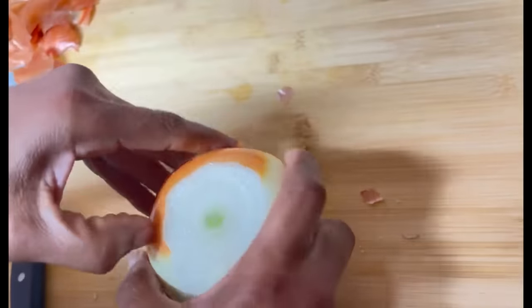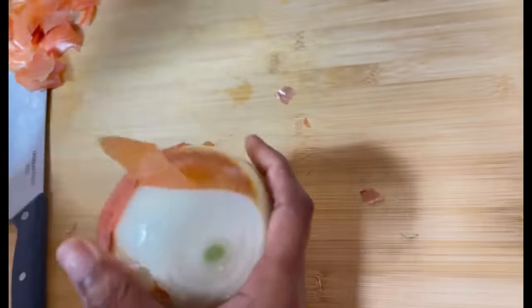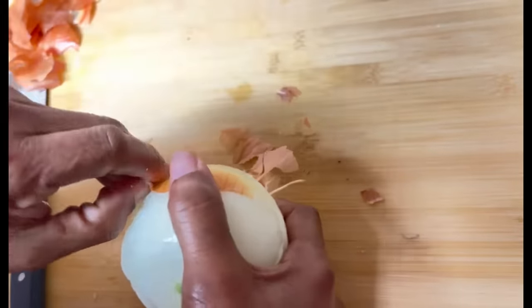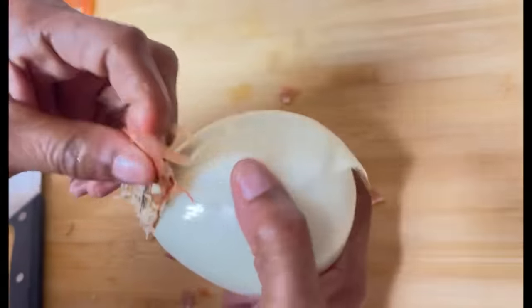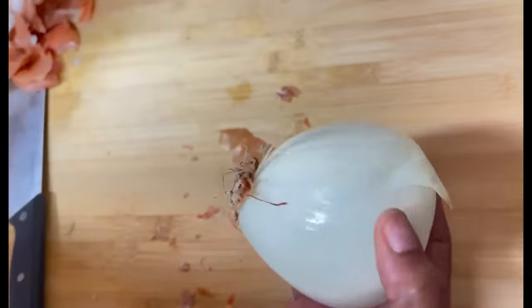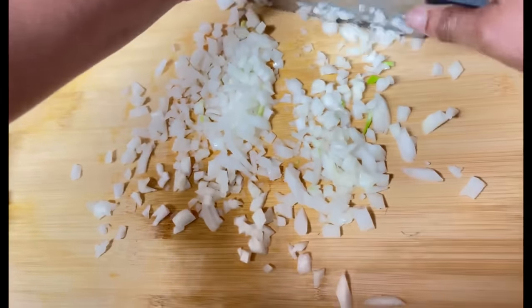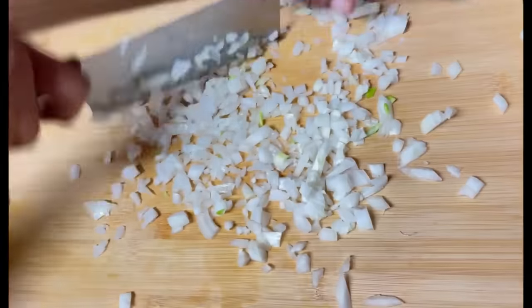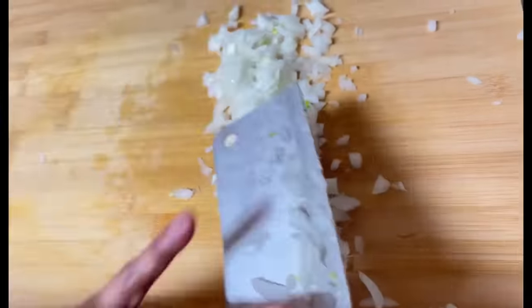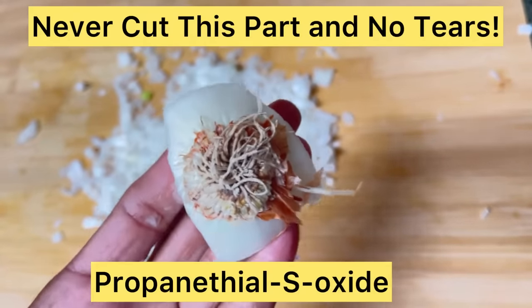If you are allergic to onion but you love the taste, you can use dehydrated onion, onion flakes, or onion powder. If you just don't like onions or have an allergy, you can substitute fresh onions with water chestnuts — grab a can from the Asian section of the store for something wet and crunchy. A fresh onion adds so much flavor and texture to tuna salad. Always use the freshest onion possible — it takes your tuna salad to the next level. Don't cut into the root end, as that's what makes us cry.